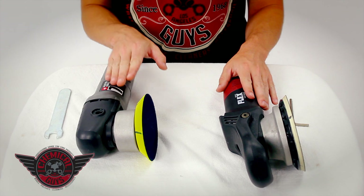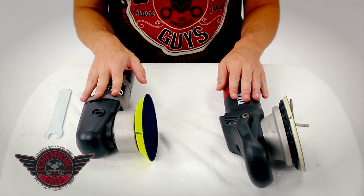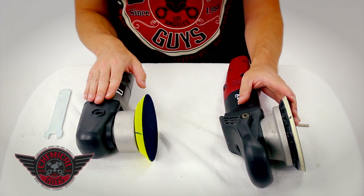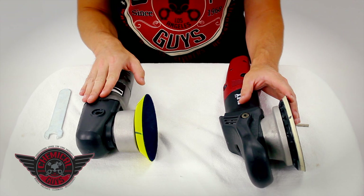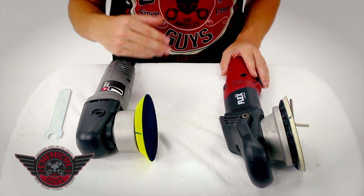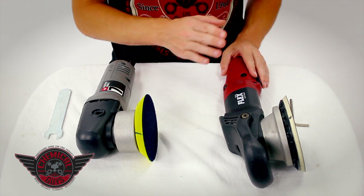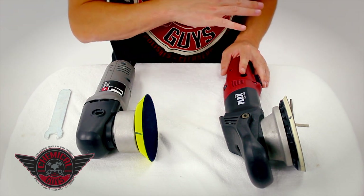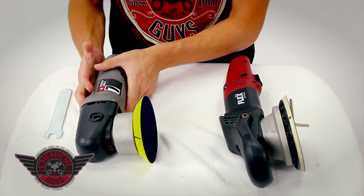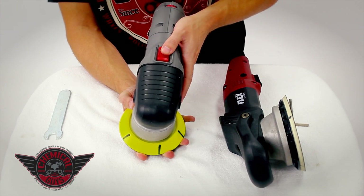I've laid out the Porter Cable 7424XP and the Flex 3401 Dual Action Polisher to show you the exact differences between the two machines. These are both dual-action polishers, but the Porter Cable uses an eccentric offset to power the machine, while the Flex 3401 uses a gear-driven offset. You'll notice right off the bat that the Porter Cable is a smaller unit, which gives it the advantage to get into smaller, tighter spots. The Flex is a bigger body with a more traditional rotary type format, featuring a trigger and speed control on the side, while the Porter Cable 7424XP has a smaller body with a variable speed dial on the bottom and an on/off switch.